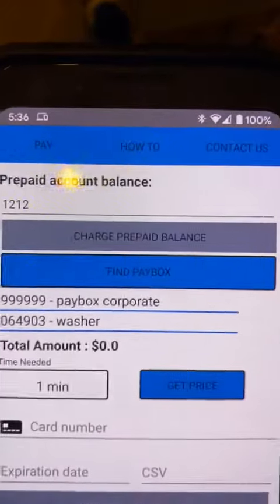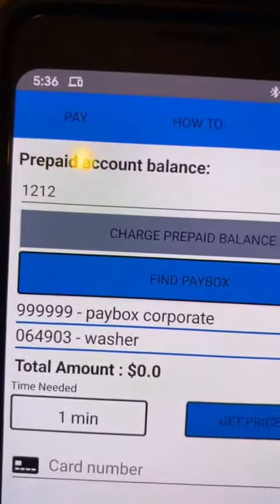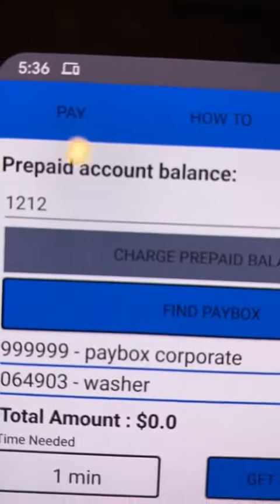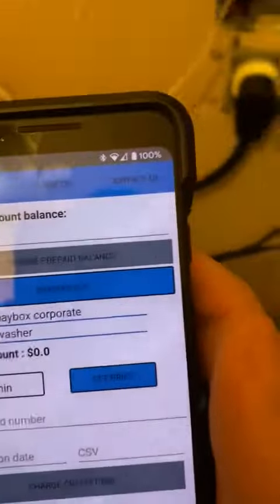This is a PayBox timer demonstration video explaining how the prepaid codes work. This is the Android app, and here is our PayBox timer.